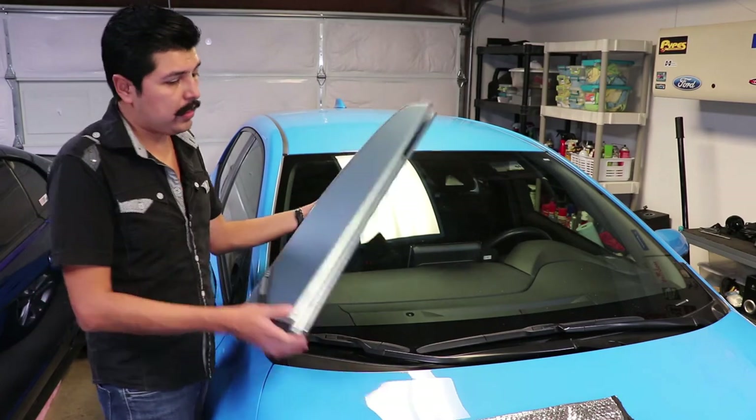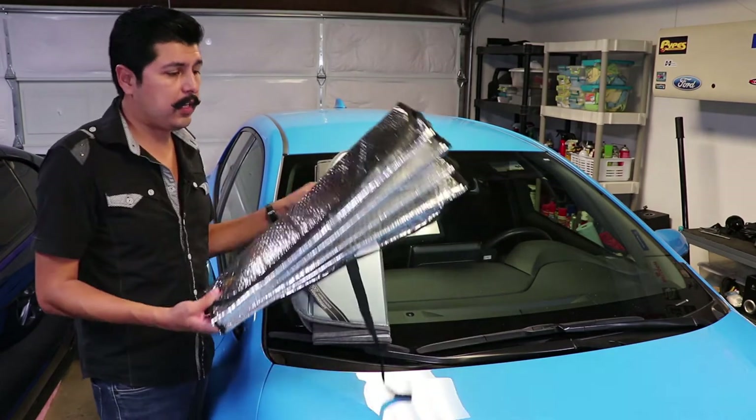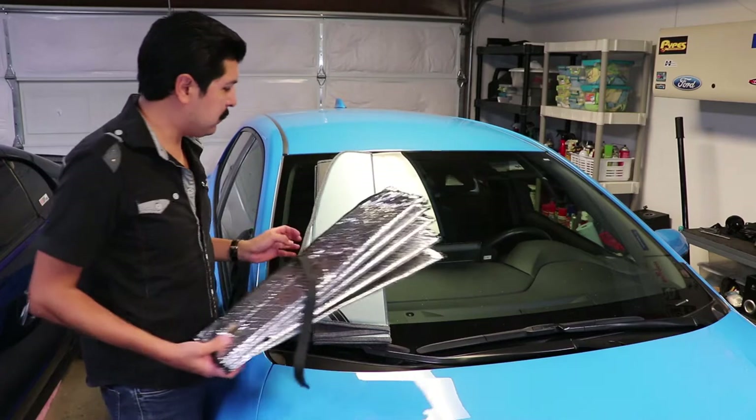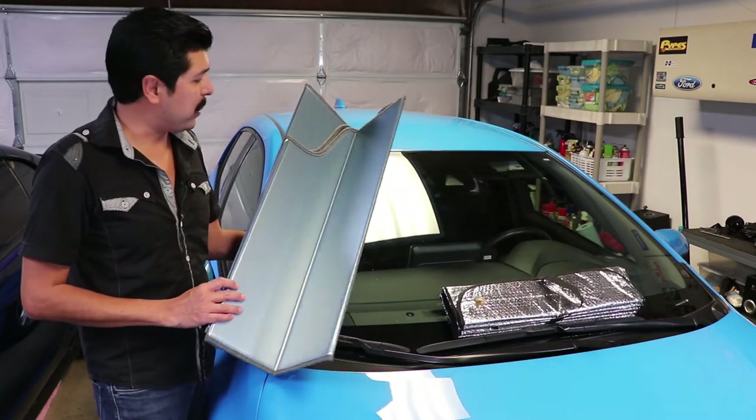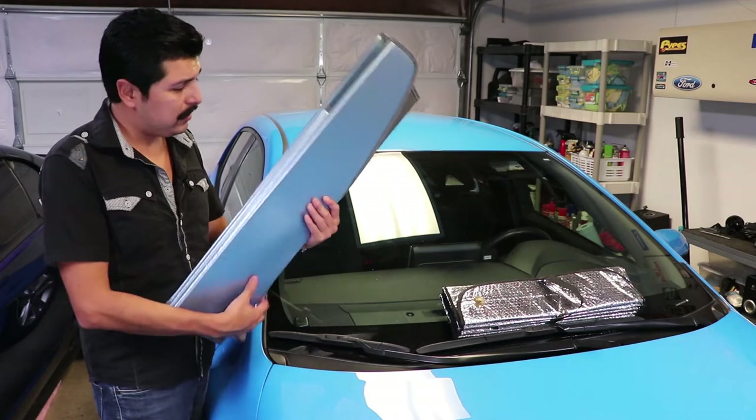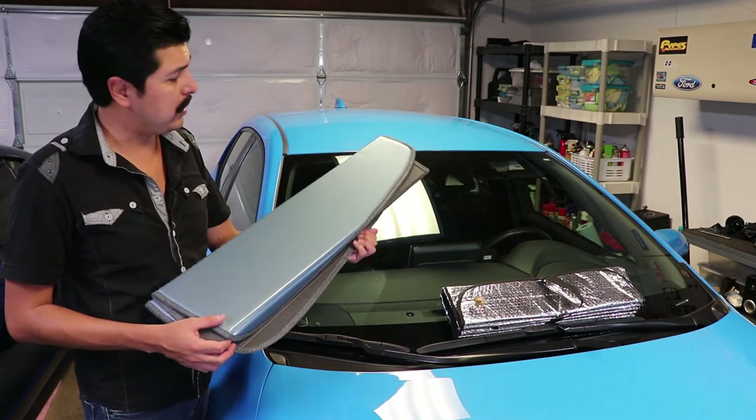As you can see, there is a big difference between a custom sunscreen versus the standard generic ones you get at the store. Honestly, I use one of these on every one of my cars.